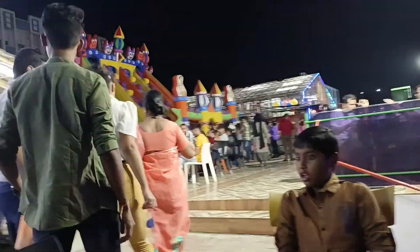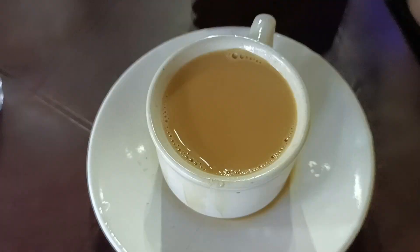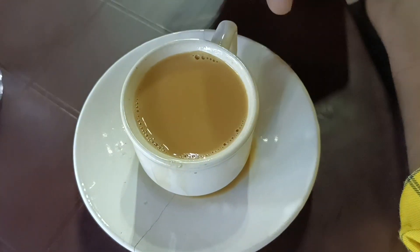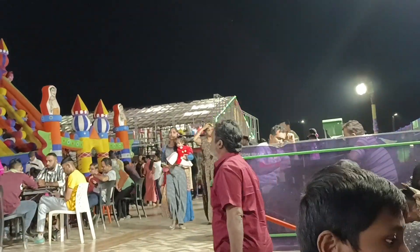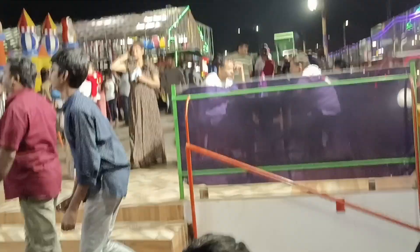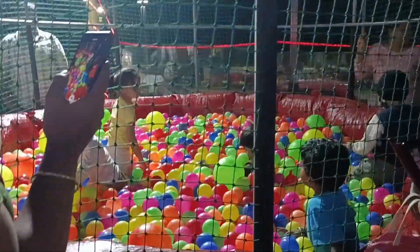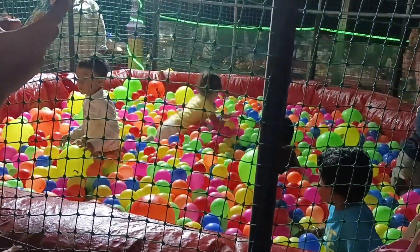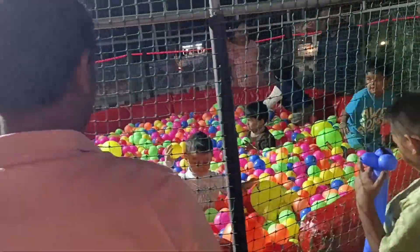There are lots of tea and coffee here. There are also tiffin. There are lots of beach views here. There is too much tea here.